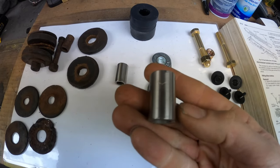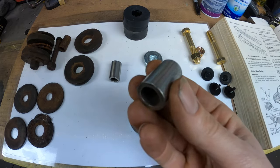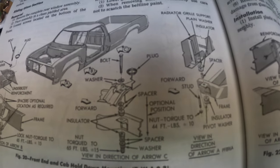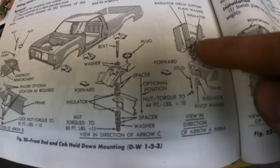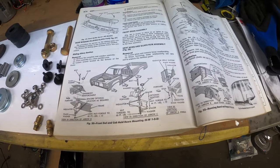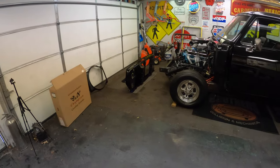Alright, we've got our bushings cut — they look pretty good. I did a little double-checking in my manual on how this all goes back together. I think I've got it figured out. I'll set the camera up on the tripod over here and let's try mounting this core support.